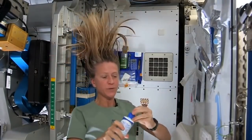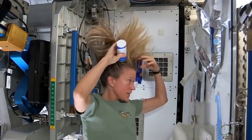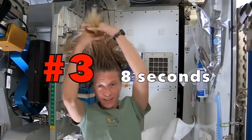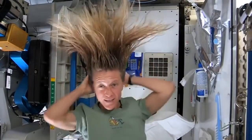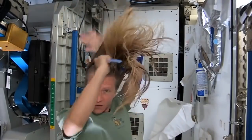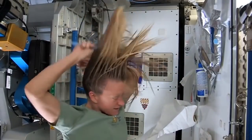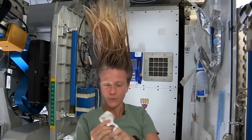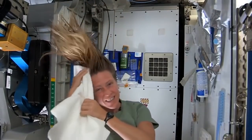I take my no-rinse shampoo, squirt it also on the scalp, and rub it in, kind of working it up to the ends. Sometimes I'll actually take my towel and work it all the way to the ends. I like to take my towel while I have the shampoo in there and just kind of work it.